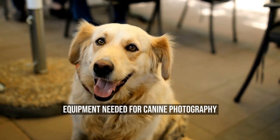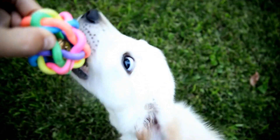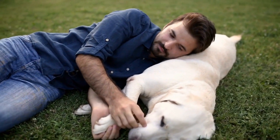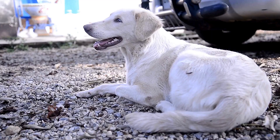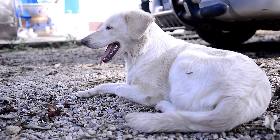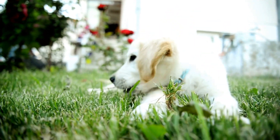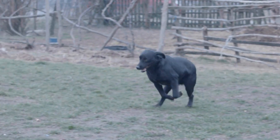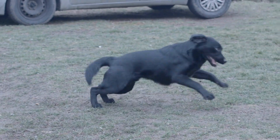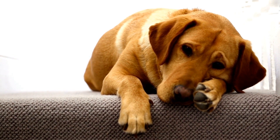Equipment Needed for Canine Photography. While taking photos of your Labrador, you'll need certain equipment to get the job done. Here are some must-have items: A camera — you'll need one that can take high-quality photos. While smartphones have good cameras, investing in a DSLR or mirrorless camera can give you sharper and more detailed photos. A tripod — this will keep your camera steady, especially when taking long exposures or low-light shots. A remote control — an essential tool for taking photos from a distance, especially if your Labrador doesn't like getting too close to the camera. Different lenses have different functions: a wide-angle lens can capture landscapes and group photos, while a telephoto lens can capture sharp images from a distance.